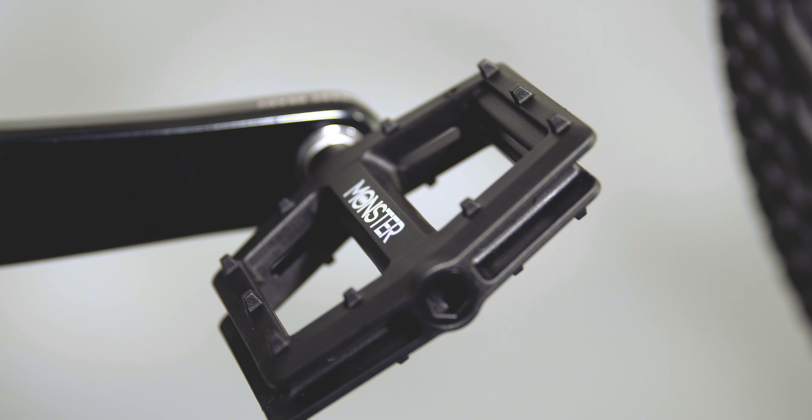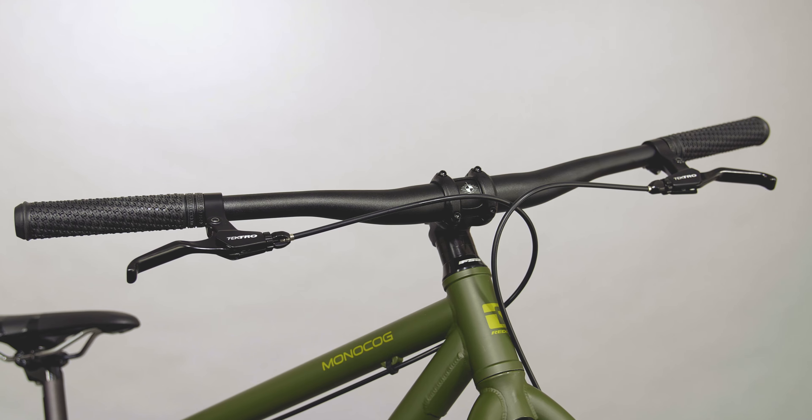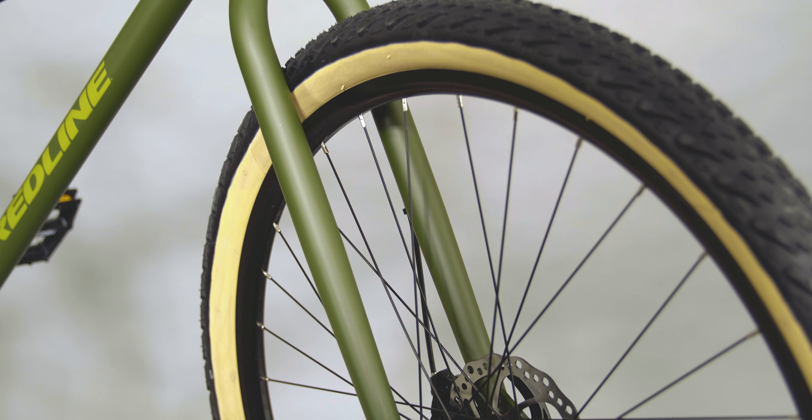The Monster PC pedals have sealed bearings for smooth pedaling and durability. This bike also features race-quality cranks, Monster branded stem, and comfortable grips. This suspension-corrected fork means you can swap it out for a 100mm travel fork if you want to.